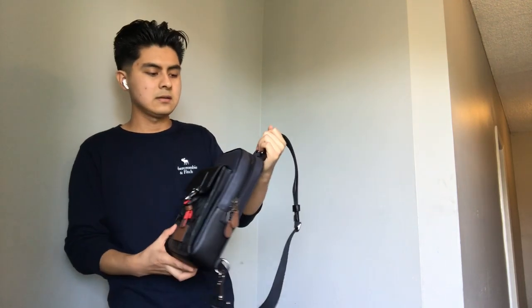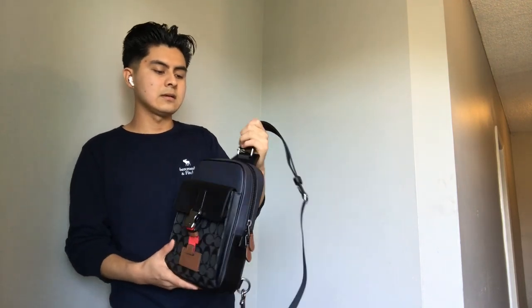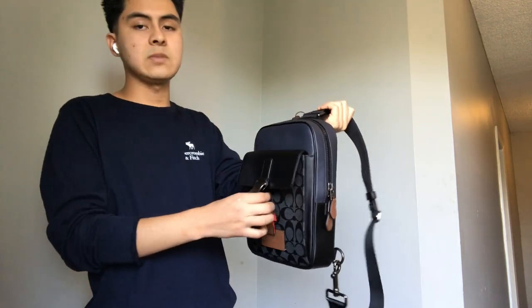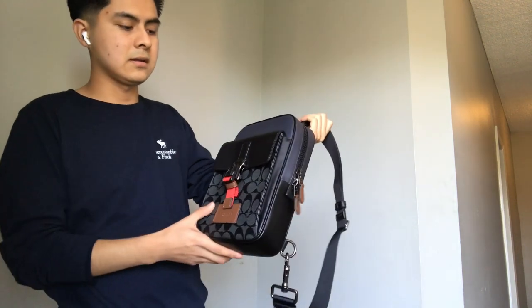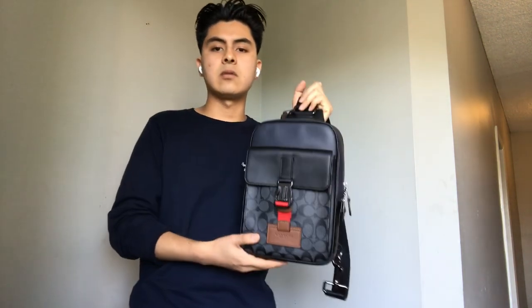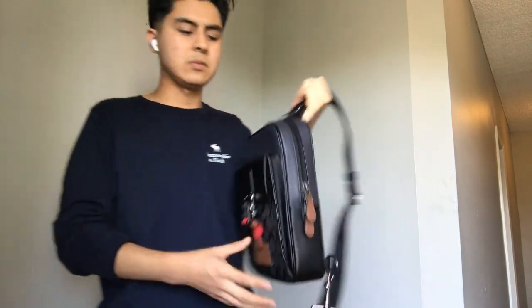And honestly, the bag quality is pretty nice. It's not at the very top level, but I think Coach makes pretty good bags. This is worth the money and it's not gonna break the bank, so that's dope about this bag.